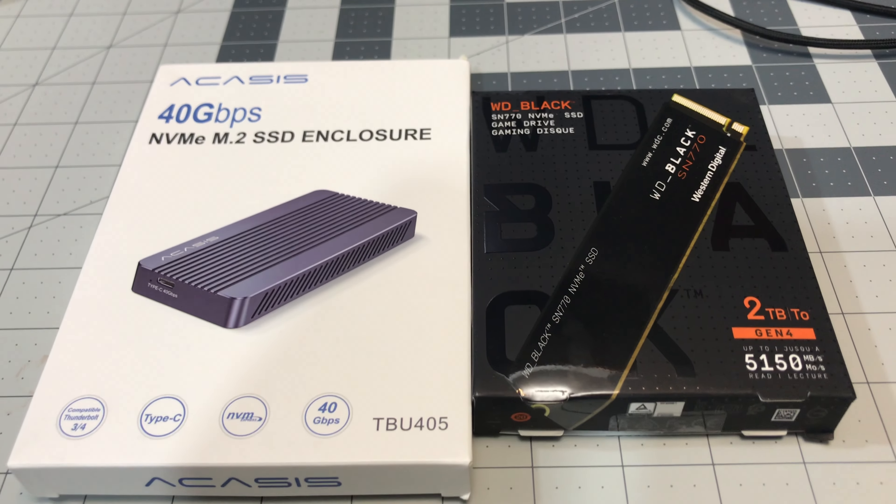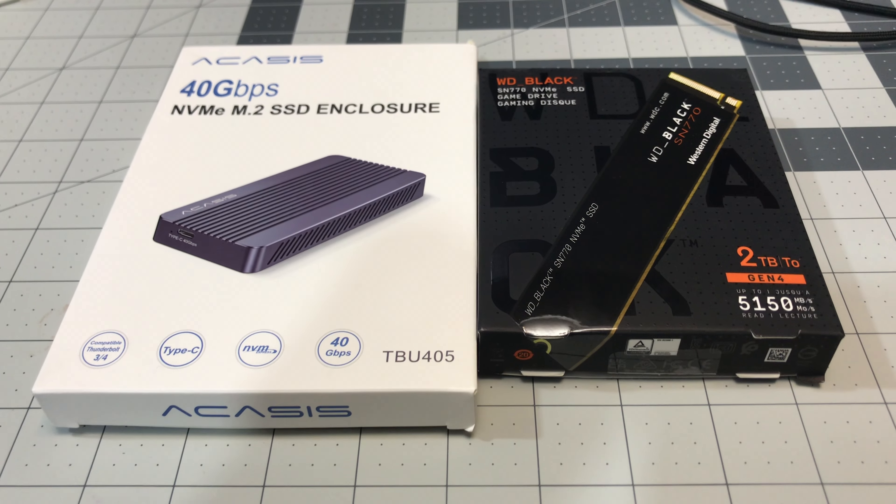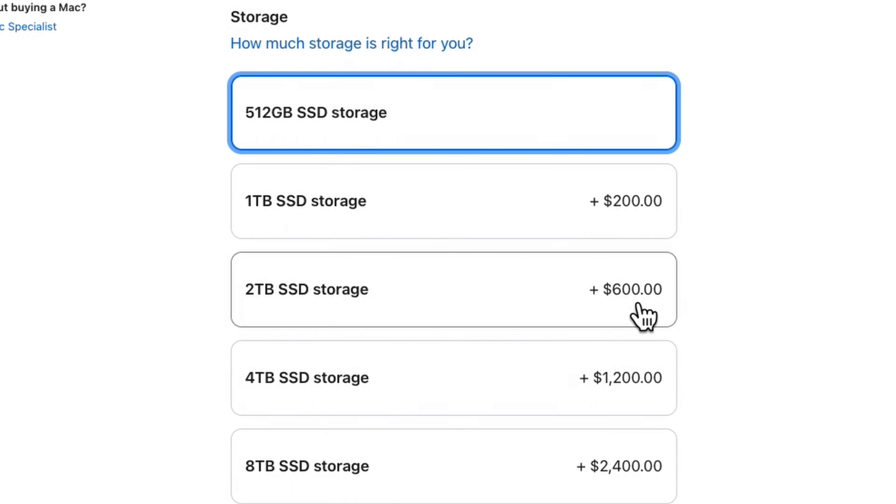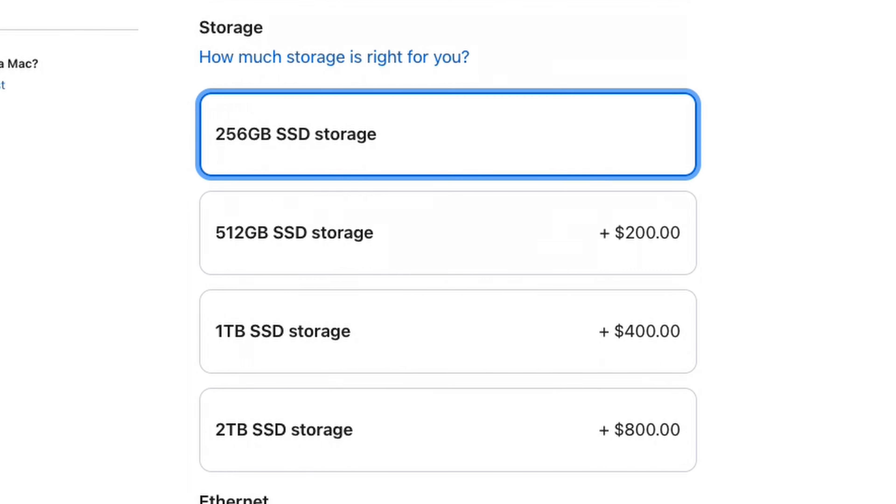In my opinion, the Western Digital SN770 in the Akasis enclosure is the best bang for your buck when it comes to storage for your Mac computer. For 2TB of storage, you can save up to $300 if you choose the base storage on an M2 Pro Mac Mini, and up to $500 if you choose the base storage on any regular M2 Mac.